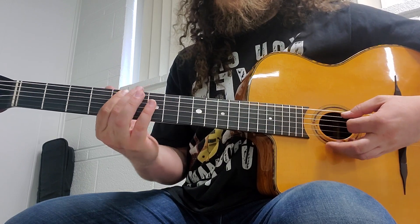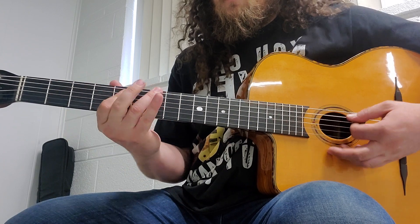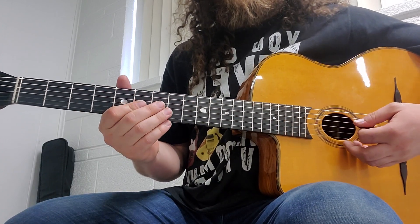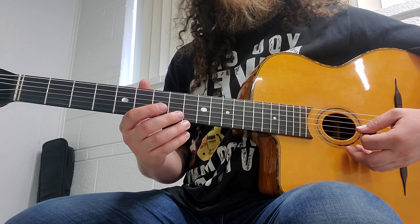Together it sounds like this. I like to do it twice together.